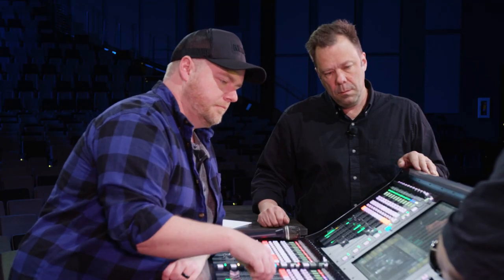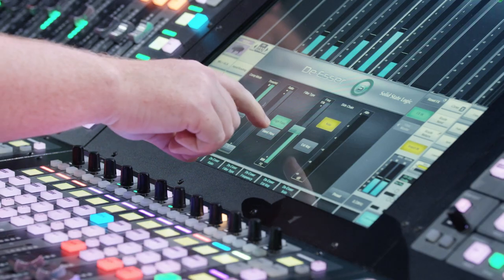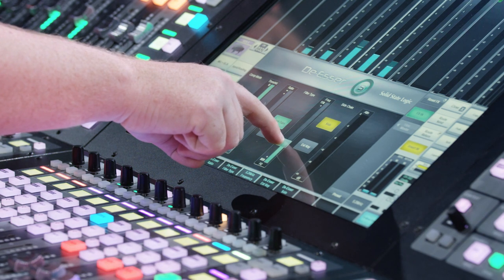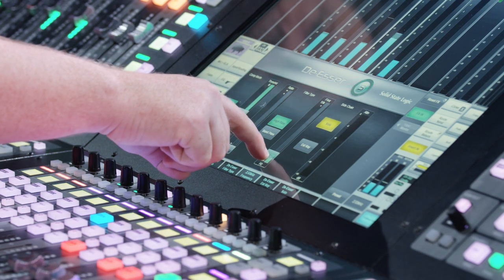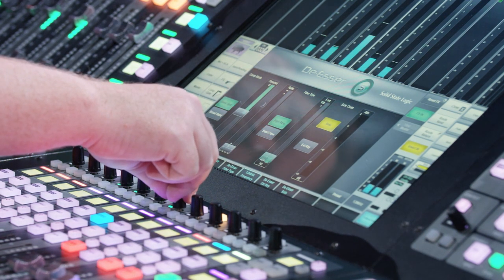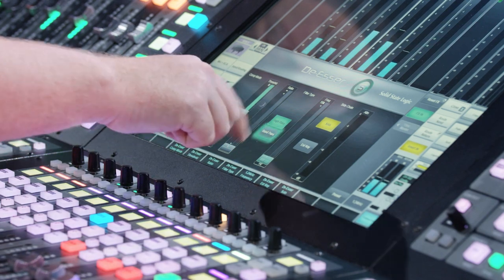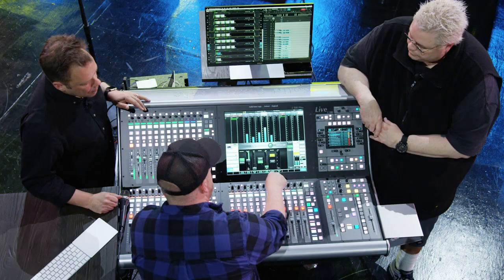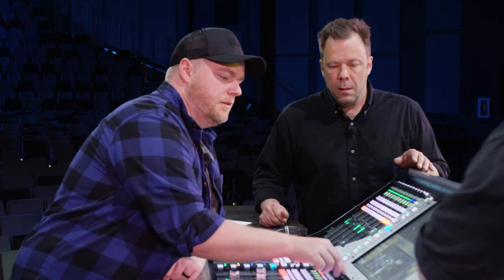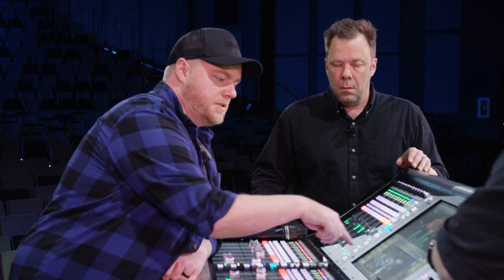We've got a solo here — we can solo just the band that we're going to de-ess. I'm going to go to band pass and find the right frequency range. There it is, right in there. Now we've targeted what it's going to affect, so I'll turn the fader back up and we'll start working with the threshold and ratio.